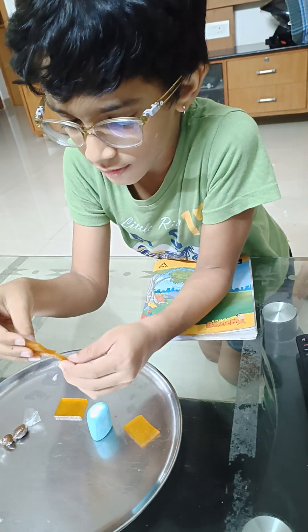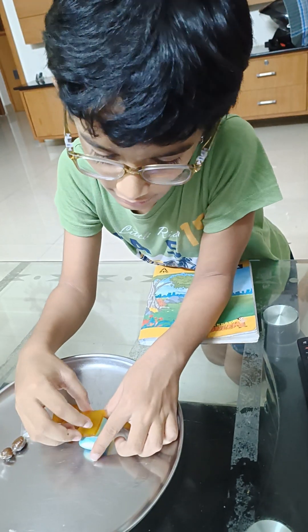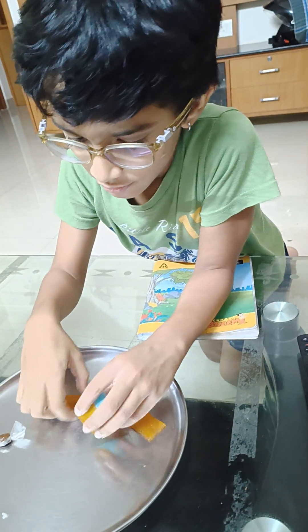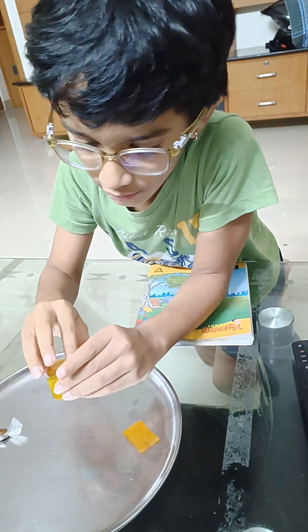And then I am going to like layer this, layer it on this like this. And then like this, and like this.